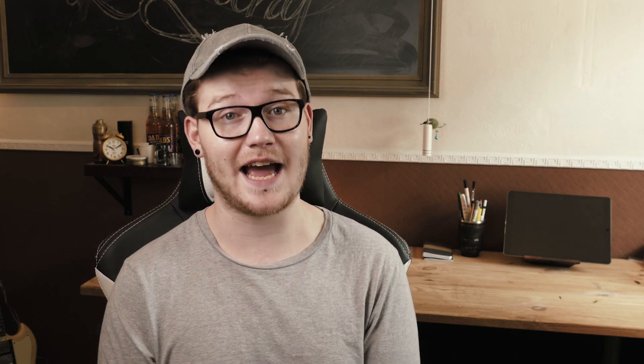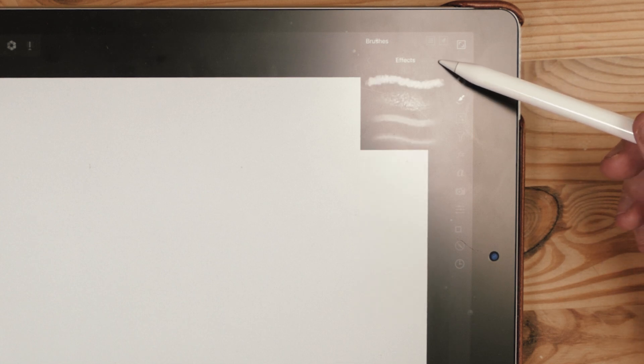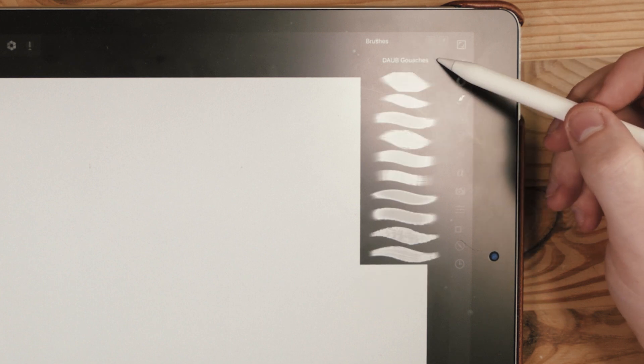The first thing I did when I bought Affinity Photo was to check out the brush panel to see what kind of brush presets they had in there. When I clicked on that brush panel, there were loads and loads of brushes sorted into different categories — from drawing, painting, texture, dry painting, and more. There are tons of preloaded brushes.